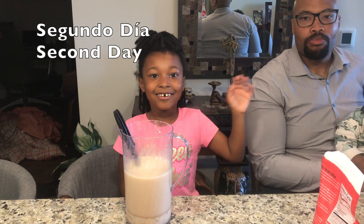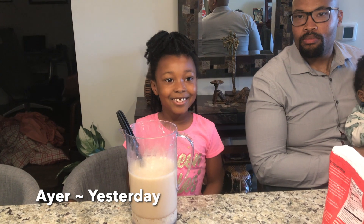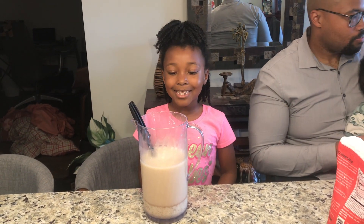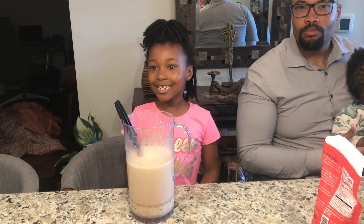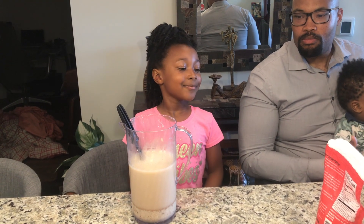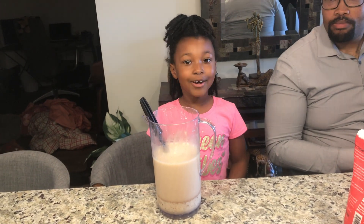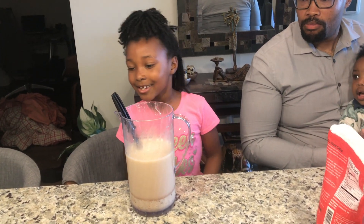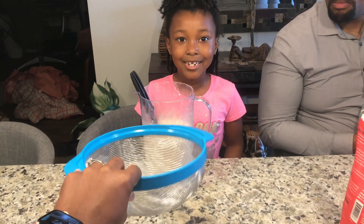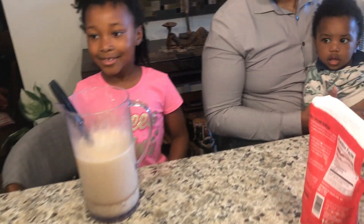Hello amigos. Ayer, yesterday, we just made — we mixed agua, y arroz, y cinnamon. And hoy, today, we are going to strain the mixture.